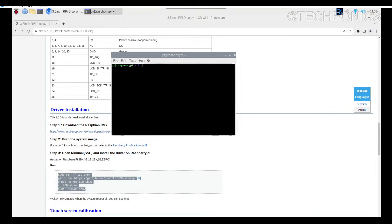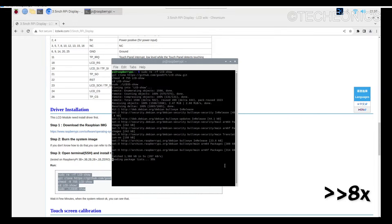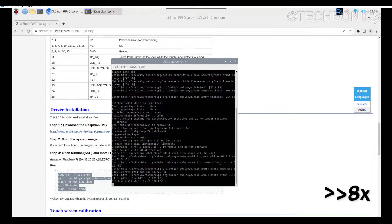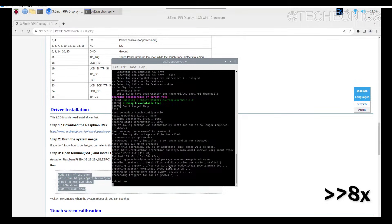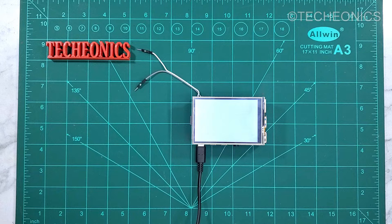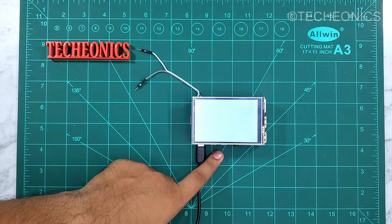Let's install it — copy all the commands, open a terminal with Ctrl+Shift+P, and just hit Enter. Now it's downloading from the GitHub repository. After the reboot, the display will output to this LCD and the HDMI port will not work.